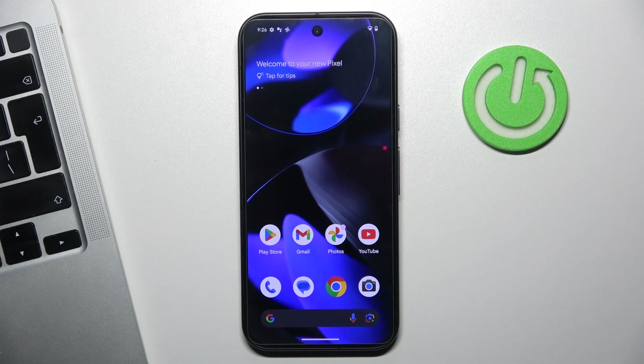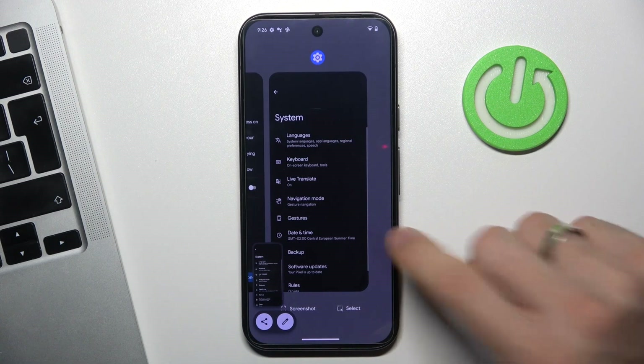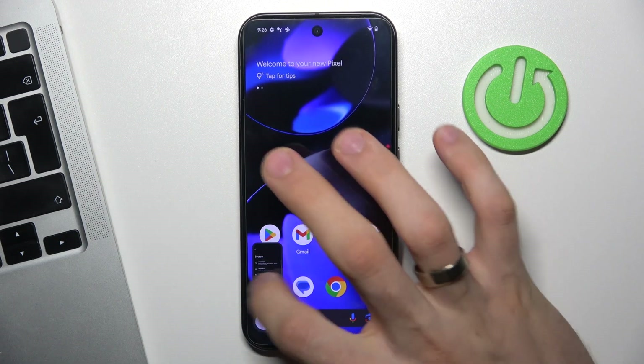The third default way to take a screenshot is to open Recent Apps and click Screenshot. In this way you will take a screenshot.